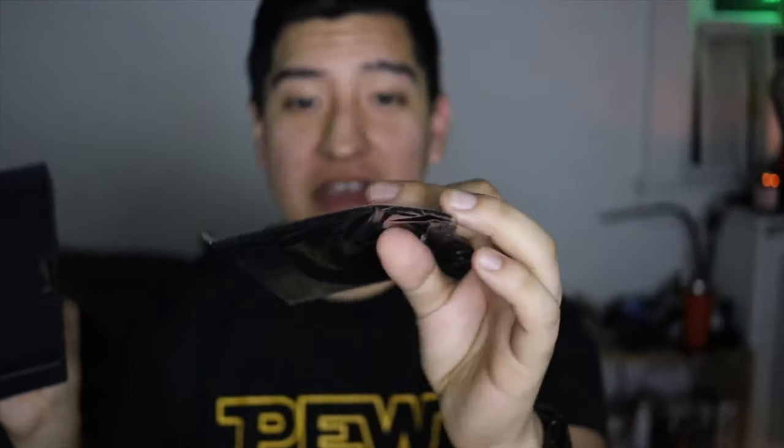I'm gonna open this up and we are going to take a look at everything here. Alright, so that was the black outside box. What else comes in here? Oh, this is a cleaning cloth.